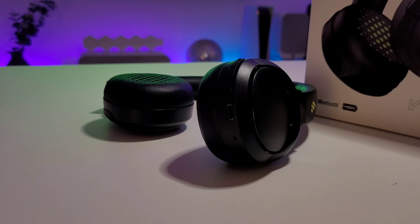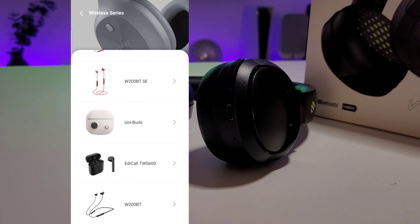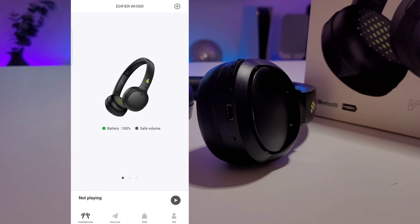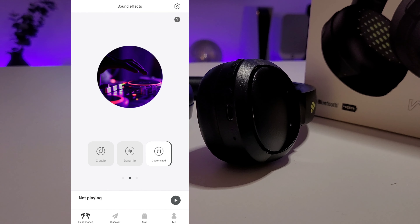Once you've connected these using Bluetooth to your phone, simply download the app, open the app, select your desired headphones, click on them, and once they're connected, you can simply go through different modes as well as customize your own.